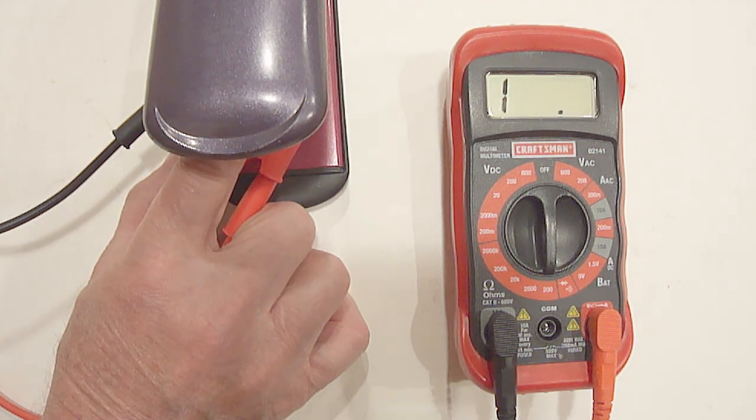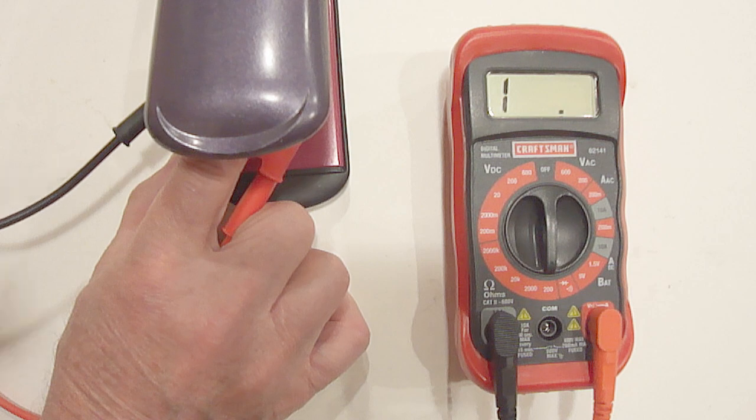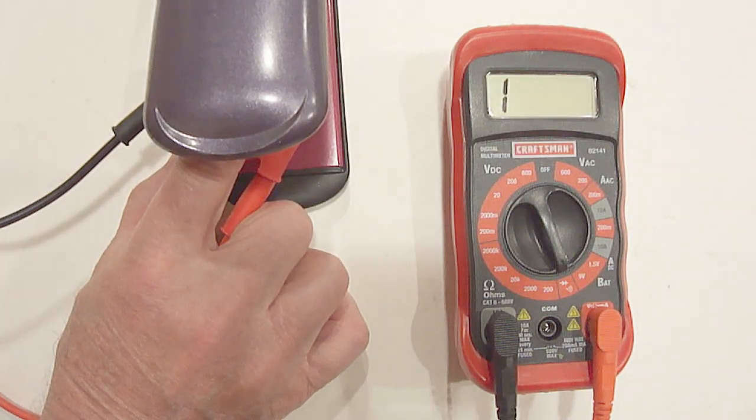After being on the hair straightener approximately 55 seconds, it turned off. It now shows no ohms and no continuity. So this cycling thermostat is good.